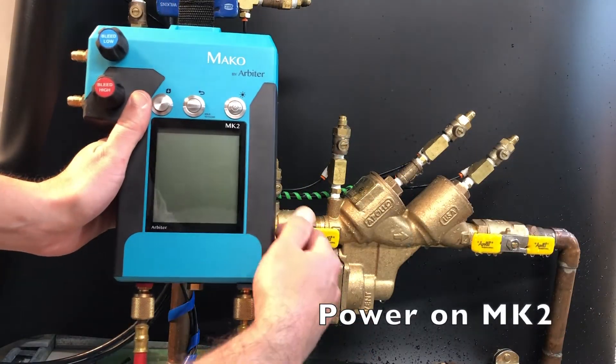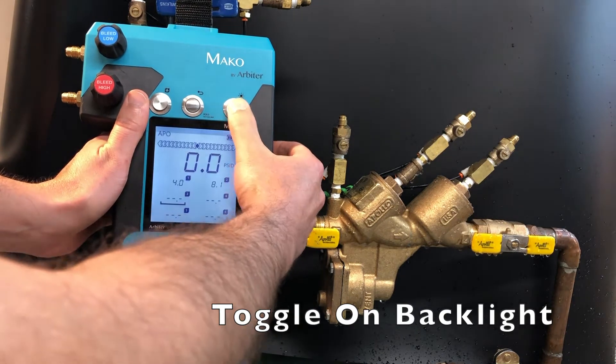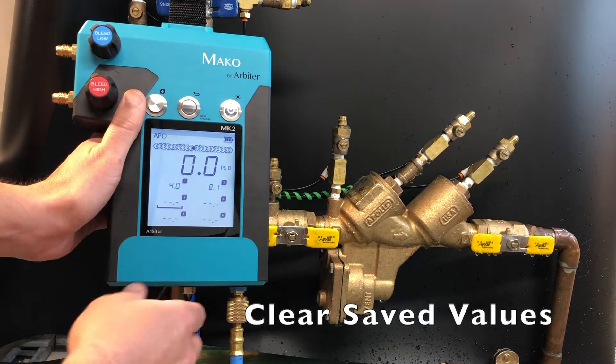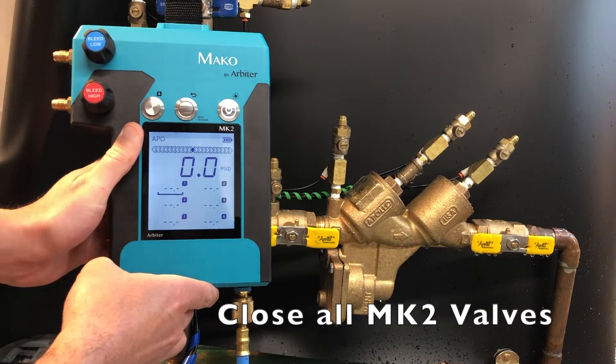Power on the Mako gauge by pressing and holding the power button. Toggle on the backlight if you desire. Clear any saved values by pressing and holding the back button. Verify that all MK2 valves are closed.